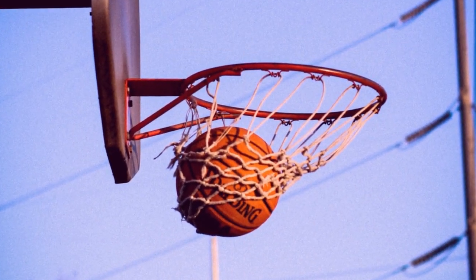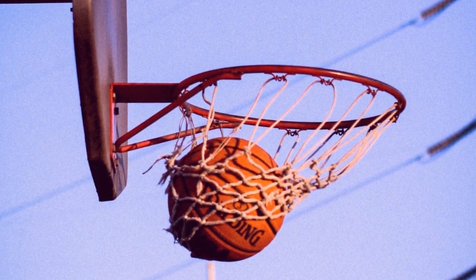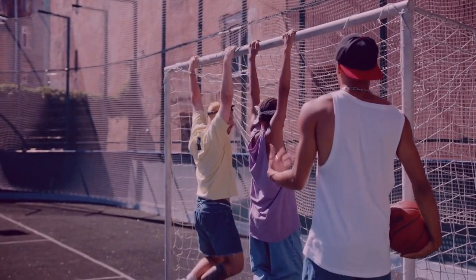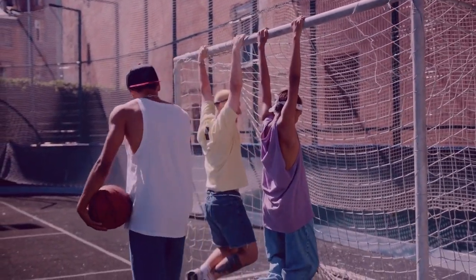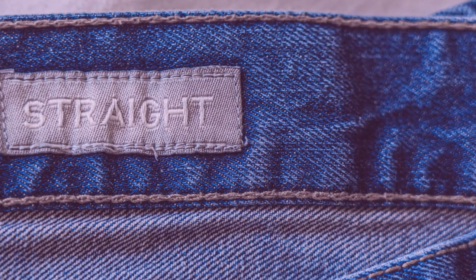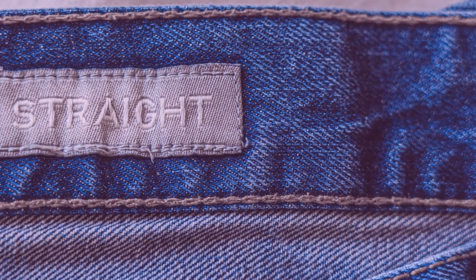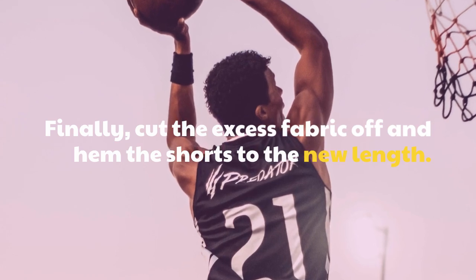Once you have made your adjustments to the waistband, you can proceed to adjust the length of the shorts. Do this by folding the shorts in half, bringing the back seam up to the front seam, and then pinning the fabric in place. Then make a straight stitch along the bottom edge of the shorts to mark the new length. Finally, cut the excess fabric off and hem the shorts to the new length.